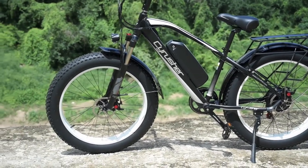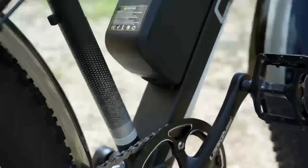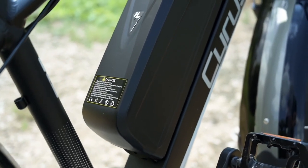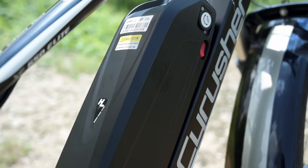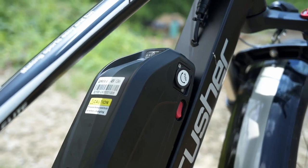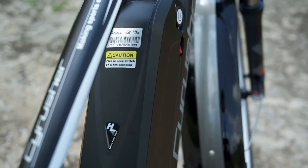Next, let's talk about the battery. The battery we have here is a 48-volt, 13 amp-hour, 624 watt-hour unit. We do have lithium-ion cells in here and it takes about 5 hours for a full charge — the website says 5 to 7 hours, and for me it was right around that 5-hour mark.